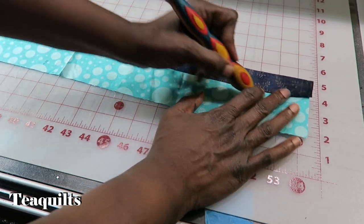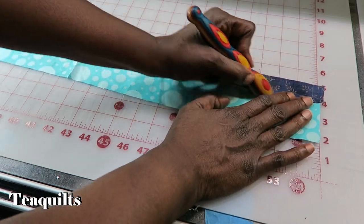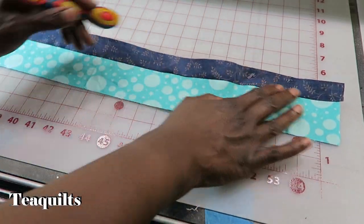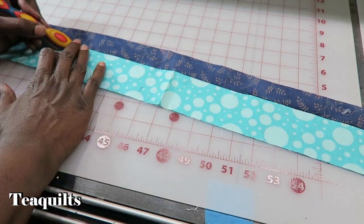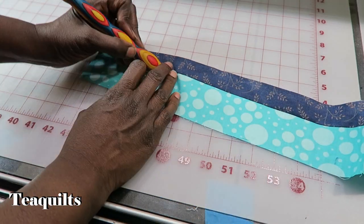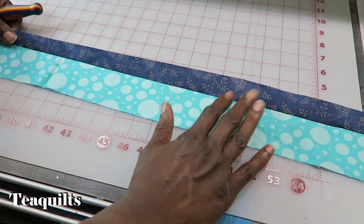If you're interested in purchasing a wooden iron, you can also order it as a matching set. I'll leave a link to the video that talks about that as well. But that's what I do in between pressing strips.